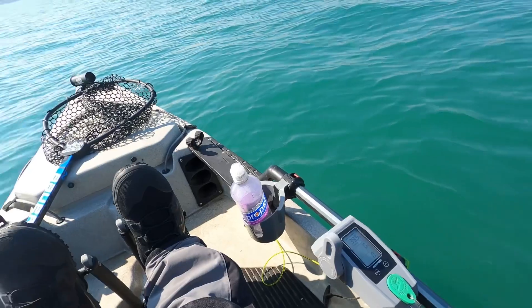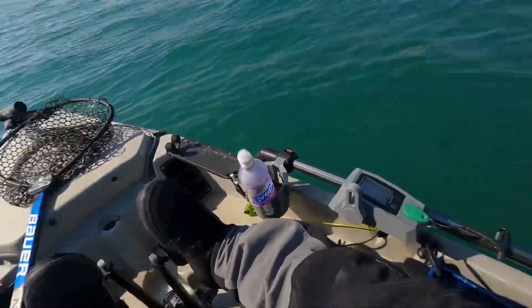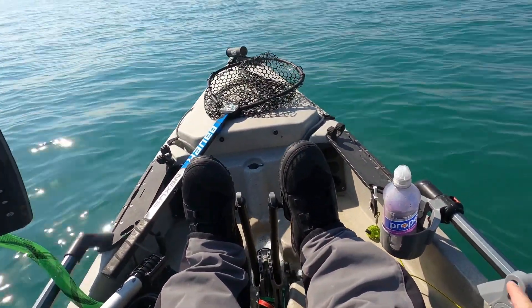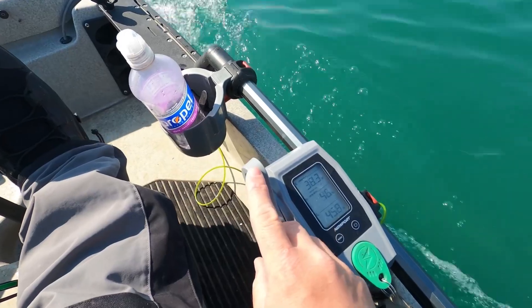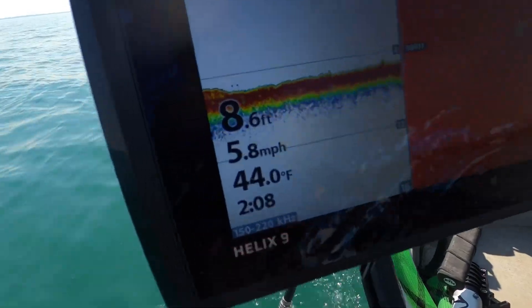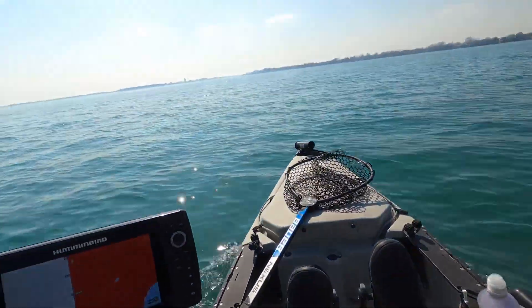The water is nice and flat calm. We're going downriver and I've got everything set up, motors in the back, good to go. We're at 50 percent power and we're going 5.8 miles an hour with no pedaling. This is going downriver — I'm on Lake St. Clair right now.